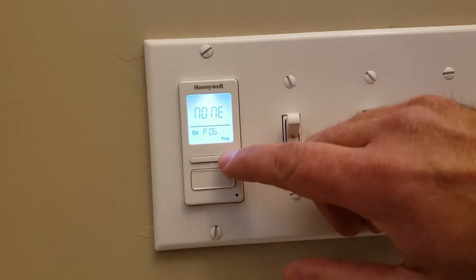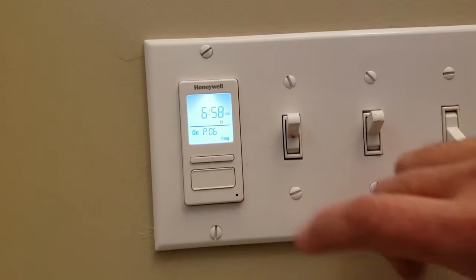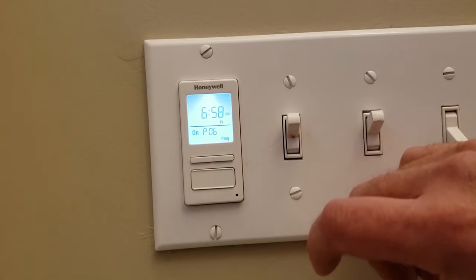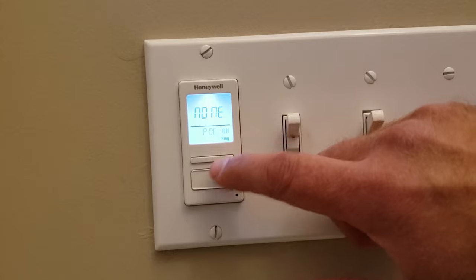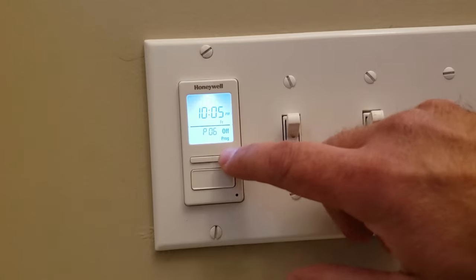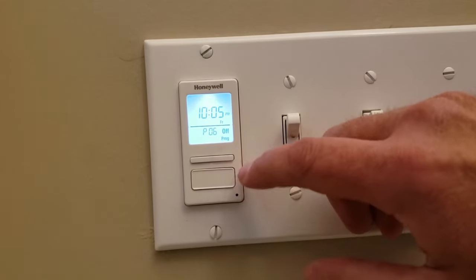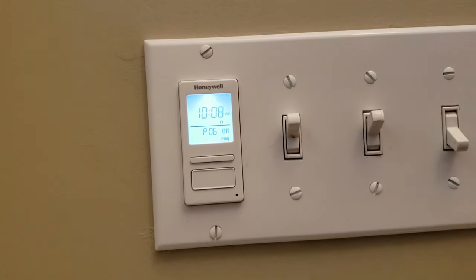And we'll move over to Friday. We'll have it turn on at 6:58pm. We'll set the off time for Friday as well — 10:08pm. Turn off.